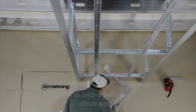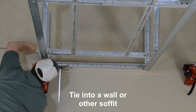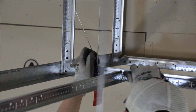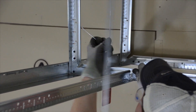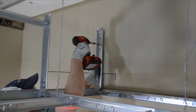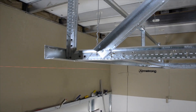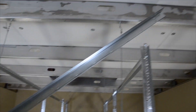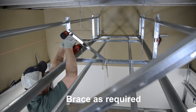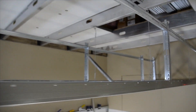Finally, tying your soffit into a wall or other soffit, then bracing as required, will give your finished bulkhead the same stability you've come to expect from conventional stud framing. Here are some great examples of either bracing to structure or bracing back to the soffit itself. As you can see, the finished installation is now rock solid.